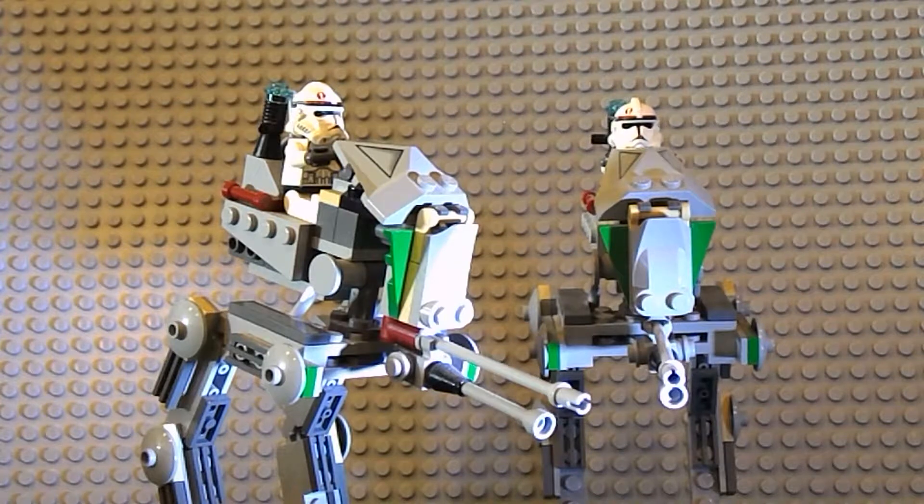I almost think they could do that now because the ATRT Driver really resembles the ARF Trooper, and thanks to the Clone Wars we now have ARF Troopers. I think they could have done really well if they made one of the updated ARF Troopers, especially in the Umbara pack — it would have been nice if it included not just a 501st soldier in Phase 2 armor, but also a 501st-version ARF Trooper.